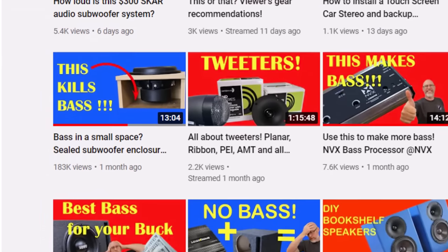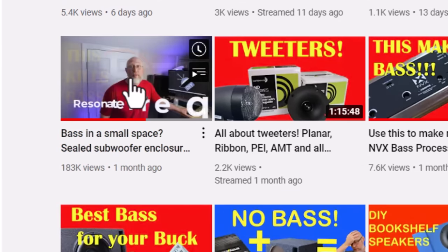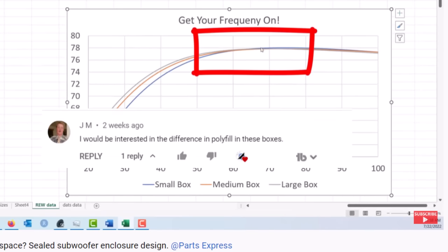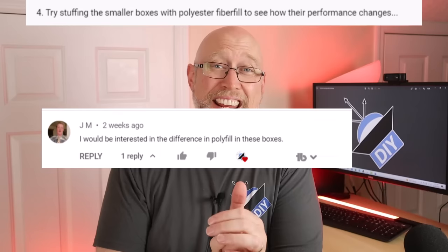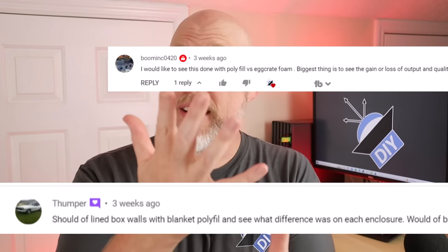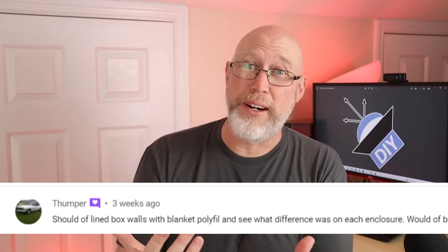Then I made a video showing how the size of an enclosure will impact the performance of a sealed subwoofer — and no surprise, a lot of people mentioned polyfill. Since I already had these enclosures built and I had some polyfill on hand, I figured why not do a little bit of testing and show you exactly how polyfill makes a subwoofer enclosure better.